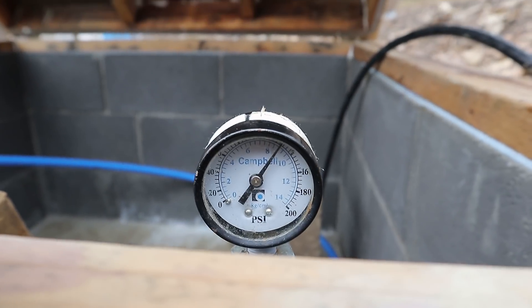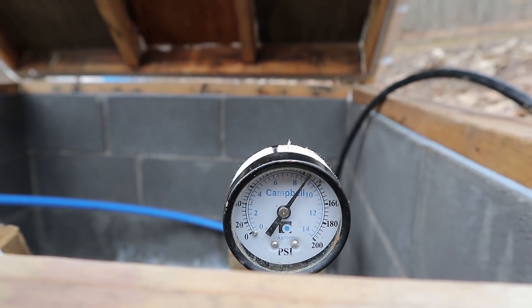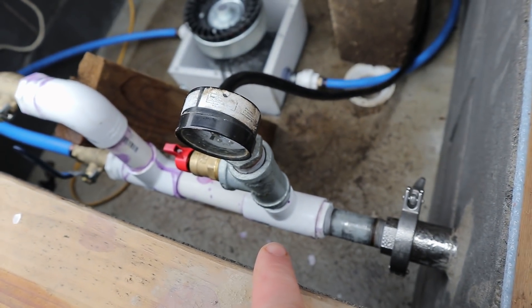Right now I have a static pressure of about 123 to 125 psi somewhere around there. And this little stack here should collect any bubbles that come down the line.